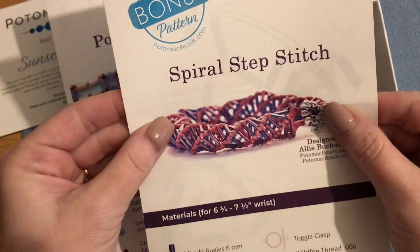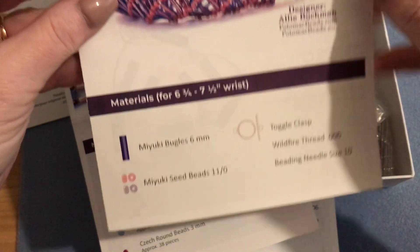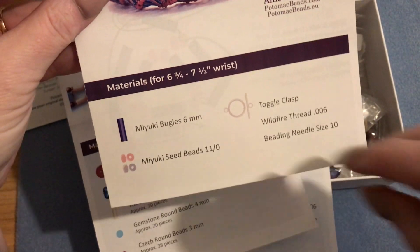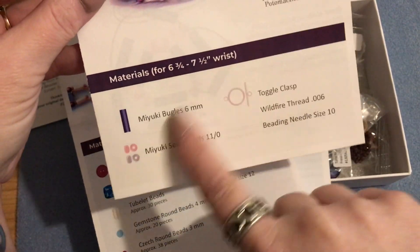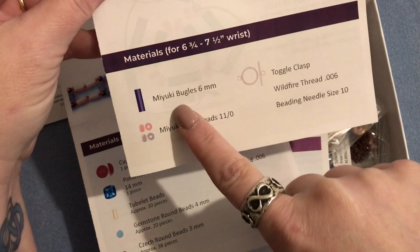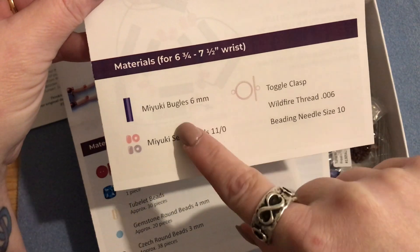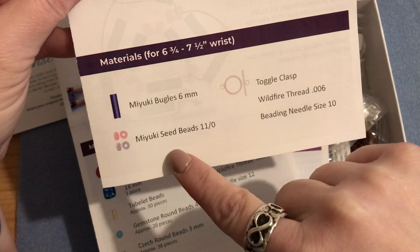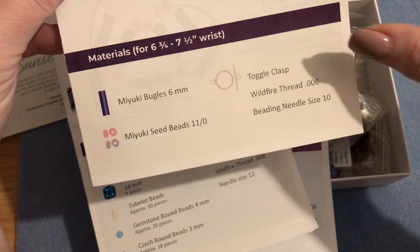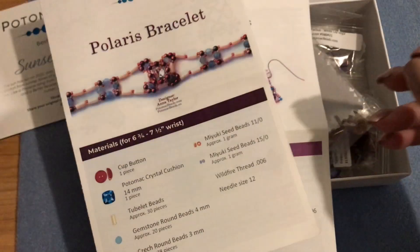Our bonus pattern is a spiral step stitch bracelet. It tells you what you'll need to make it and it's only really two things, which is awesome - six millimeter bugle beads and some 11-0 seed beads. You also need toggle thread and a needle, that's it. So you probably already have these supplies in your stash.